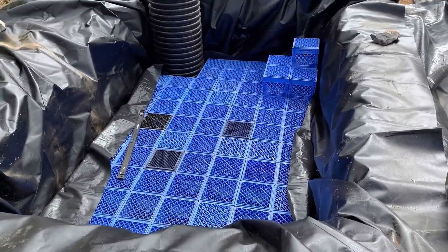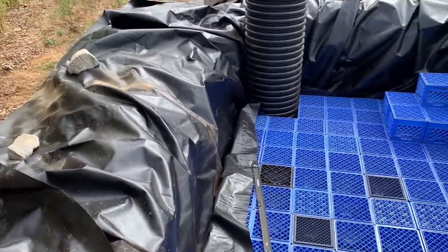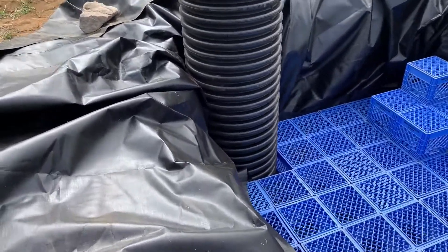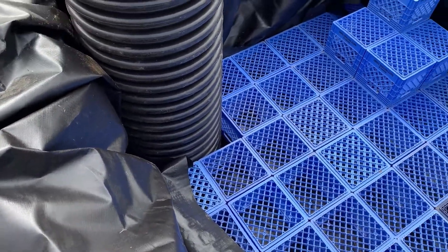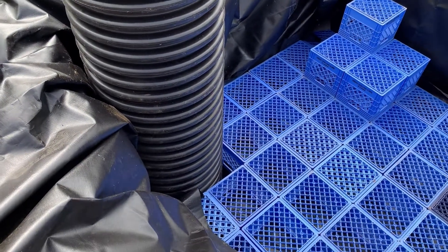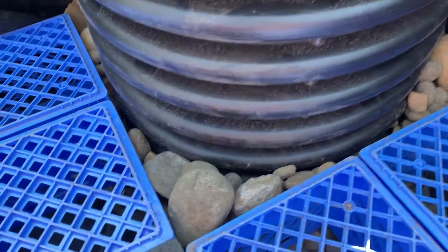I got lucky in the sense that they laid out almost perfectly. There's not too much void space — just on one side there and a little bit on the other side. I'll have to use some large gravel or something and fill that in so that corner stays tight and locked in. But that should be easy enough.